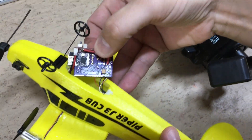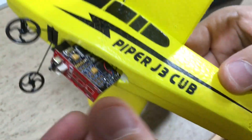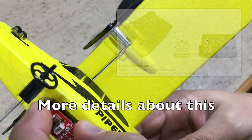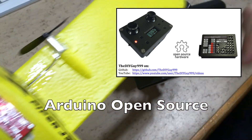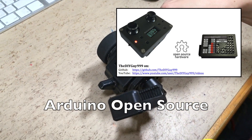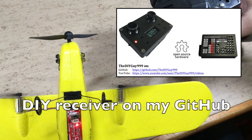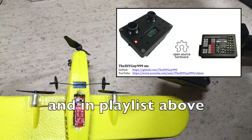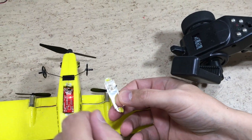Everything is now ready to go back inside the plane. Everything seems to work.